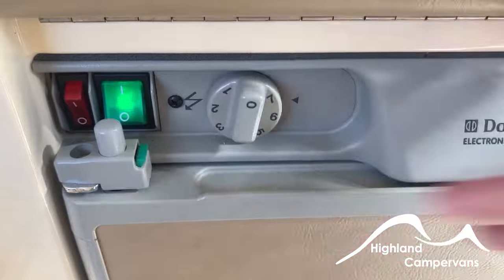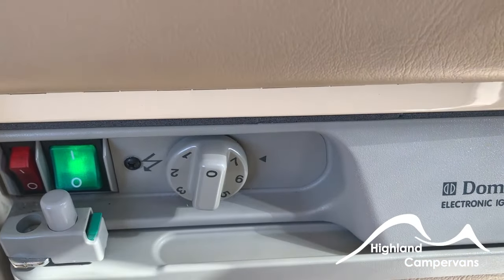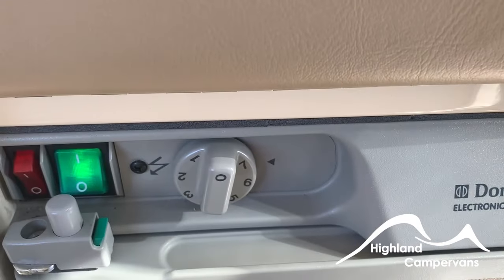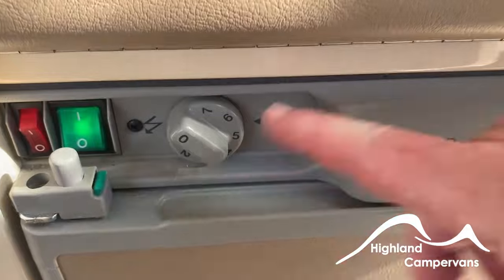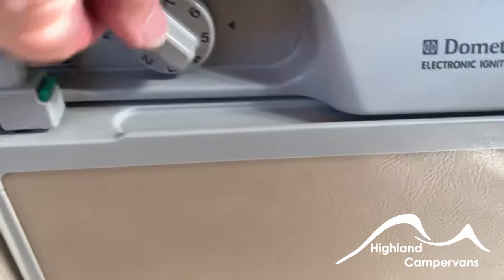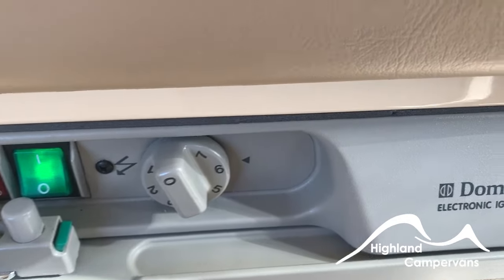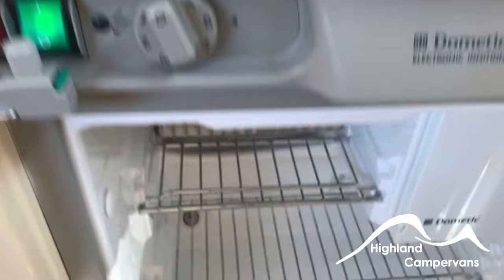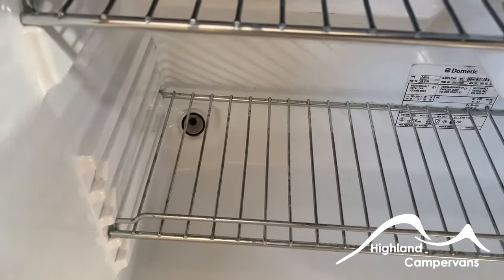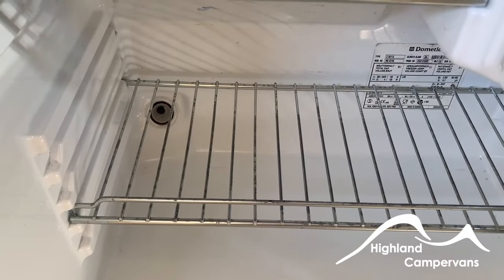The second switch runs on mains electricity — the vehicle is plugged in at the moment so that light's on and it's running on mains. This is the dial and there's a little indicator. We've got the fridge set at six, and when you come in to collect your vehicle you'll find it is cold. Inside the fridge you'll notice a little glass viewing window — this is to check the pilot light when you're running the fridge on gas.